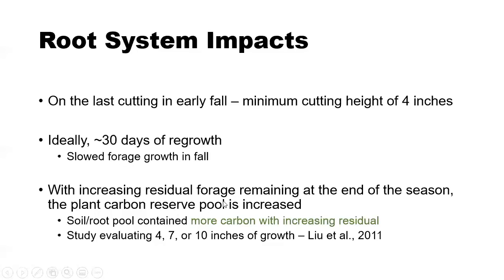A study out of Florida showed that with more residual forage remaining post-harvest — looking at either a four, seven, or ten-inch residual stubble height — they observed greater root reserves associated with increasing amounts of residue left. This tells us that when we have a greater amount of forage growth remaining in the field before the first frost event, we have a better chance to accumulate nutrients in the root system, which then helps favor persistence and gives that plant the energy to come out of dormancy in the spring strong and aggressively fill in gaps.